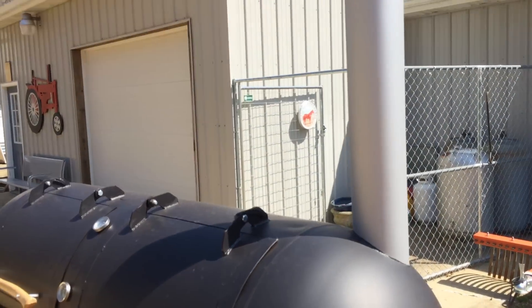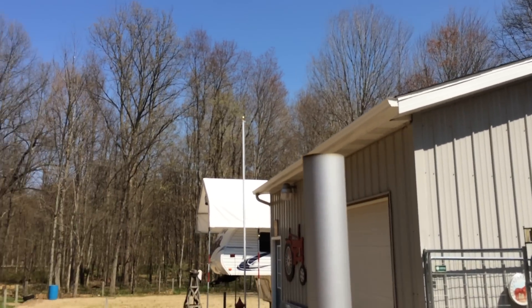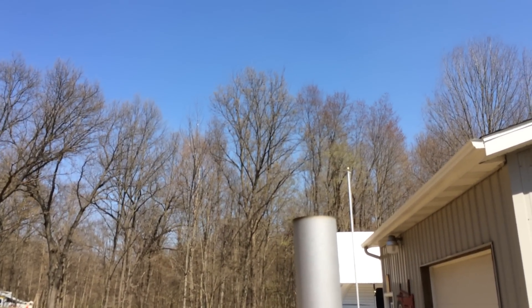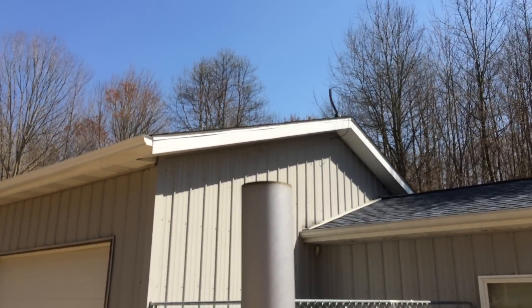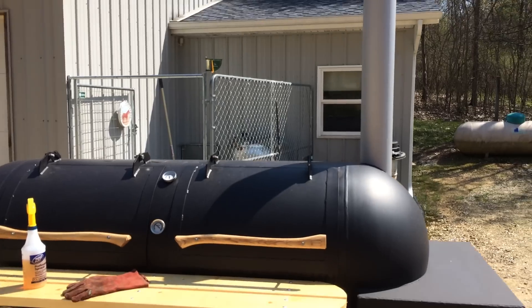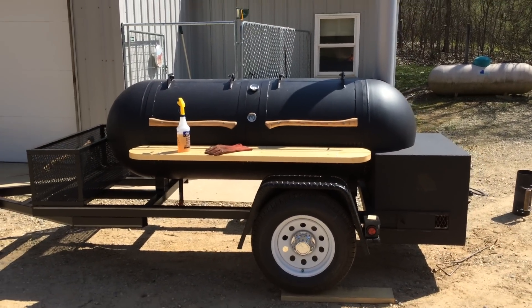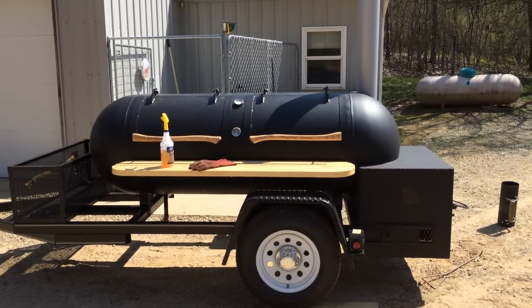If you look up there you can see what they call clean smoke — a little bit of blue smoke. The sky is blue so it's kind of blocking it out, but overall I can't be happier with it. It just cooks awesome. Got about eight or ten people coming over tonight for a little smoke-out we call it.